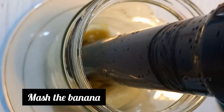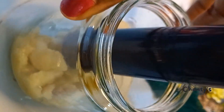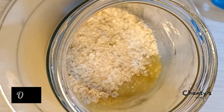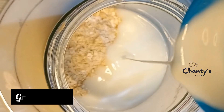We are going to mash the banana inside the jar. You can mash in a plate and transfer to the jar. Nice oats will go in, then your Greek yogurt — you can use just normal yogurt.